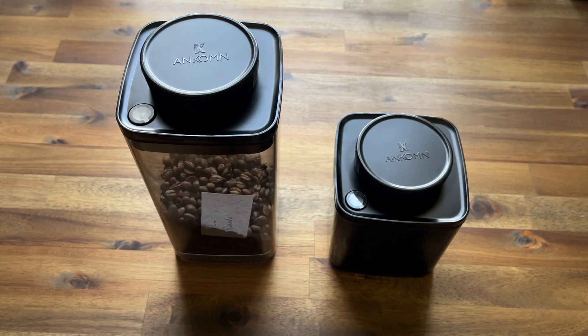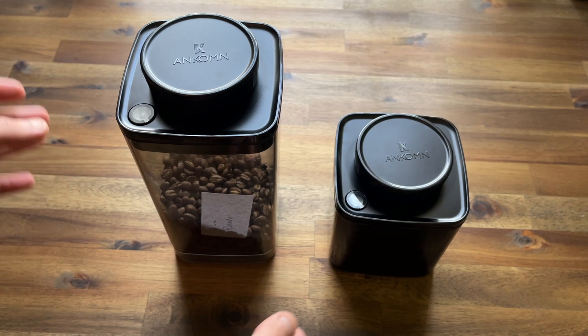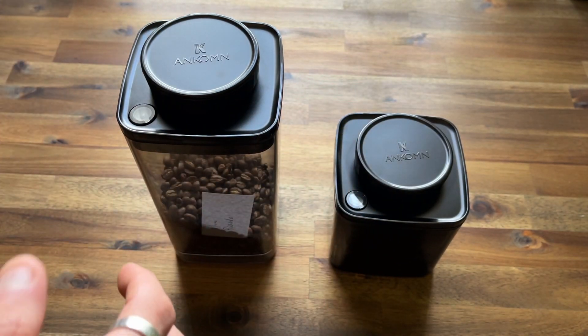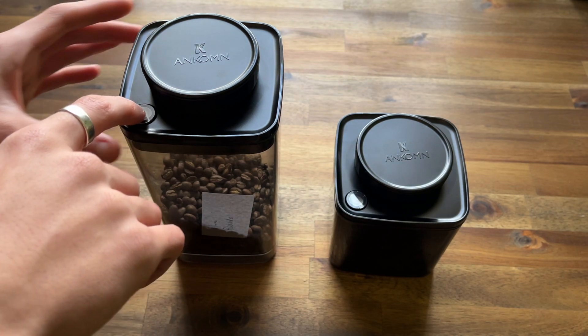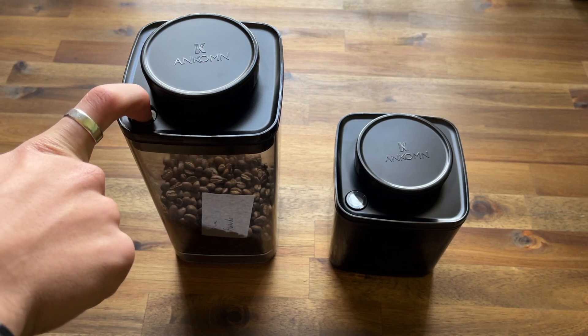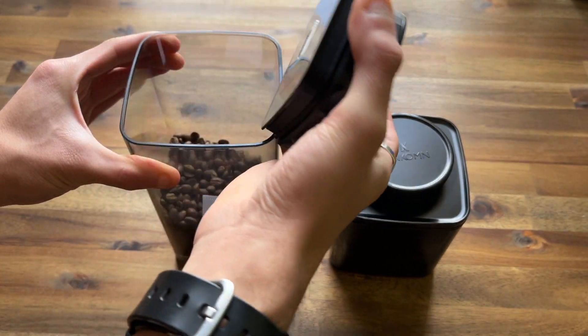The way these canisters work is they've got the canister where you store your coffee, and attached to the lid you've got a seal and a sort of pump built into the lid that removes all the air. The way that you open it is by clicking this button, which removes the vacuum and allows the lid to just lift off.